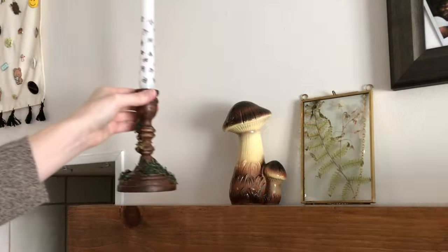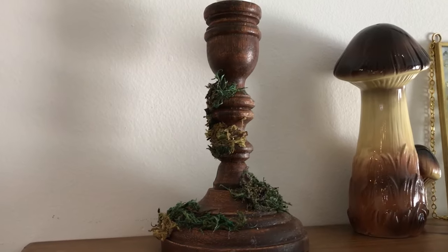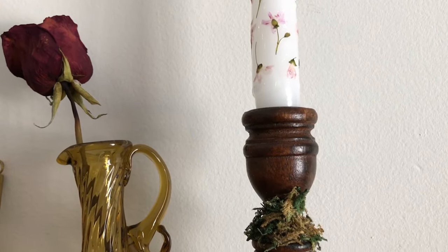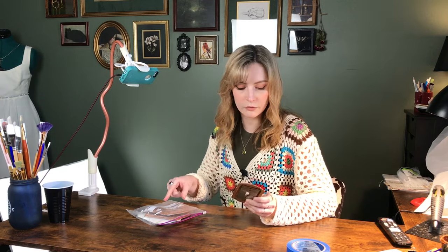I think my candlestick holders are dry, so let's go set these up. That first project ended up kind of being two projects — I wasn't planning on putting moss on the candlestick holders, but it just felt right. So now let's move on to our second thing, which should be hopefully much simpler. That's just painting a light switch cover, which I may also add moss to. I can't be stopped.